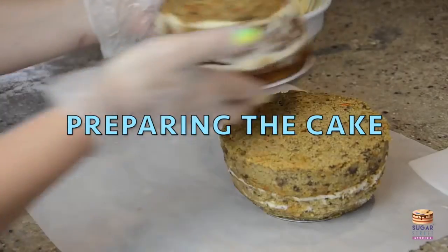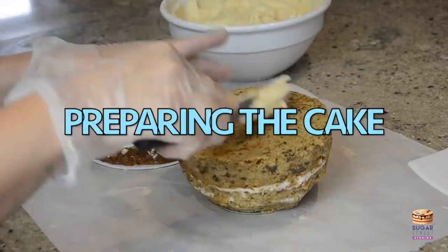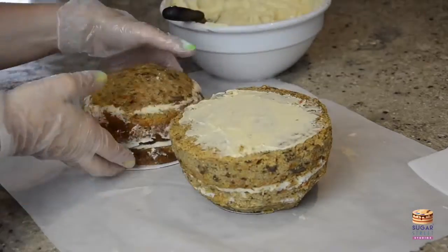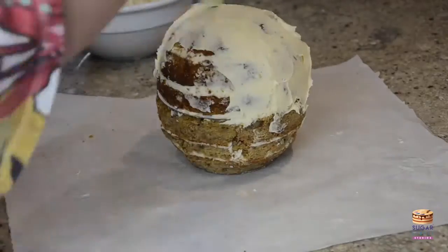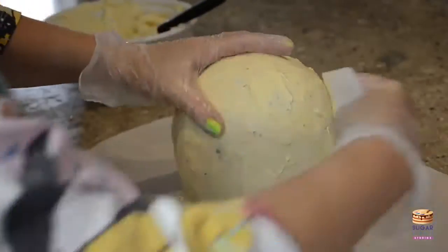I baked these carrot cakes in bowls and then did a little bit of carving just to give me the rounded shape. I'm joining them together with a cake card and a little bit of ganache, and that's ganache going over the top there.